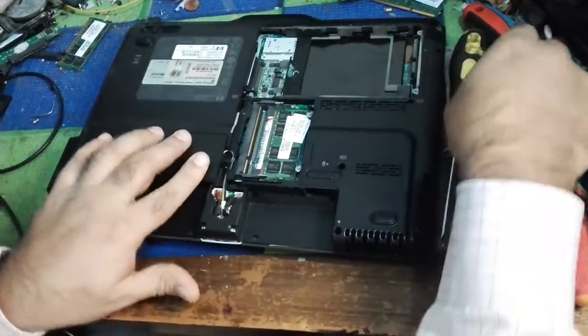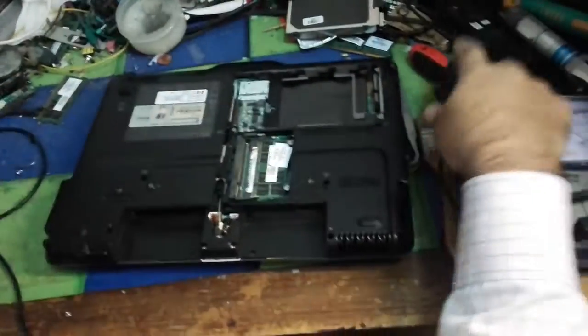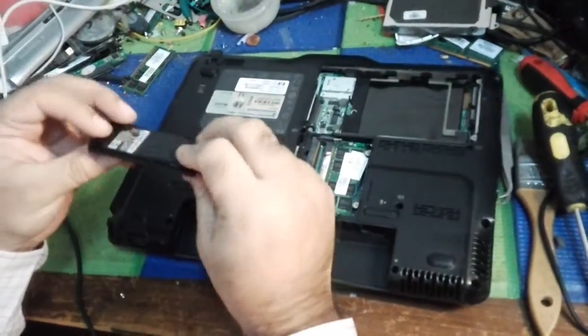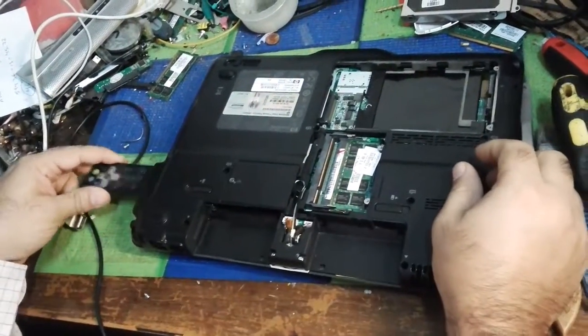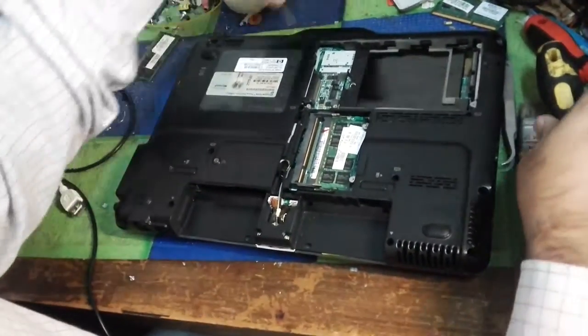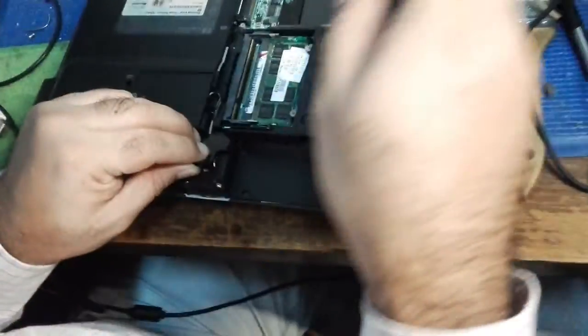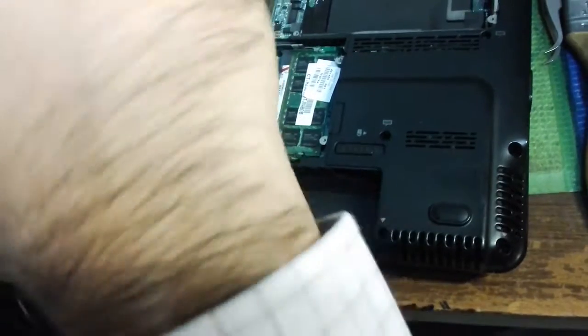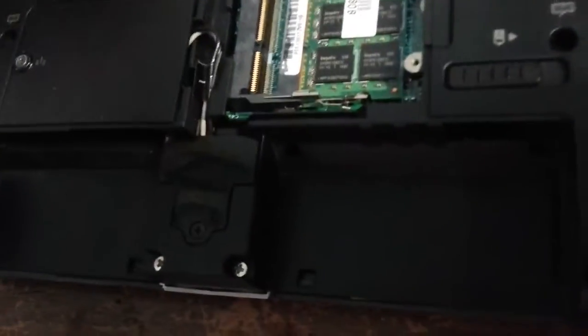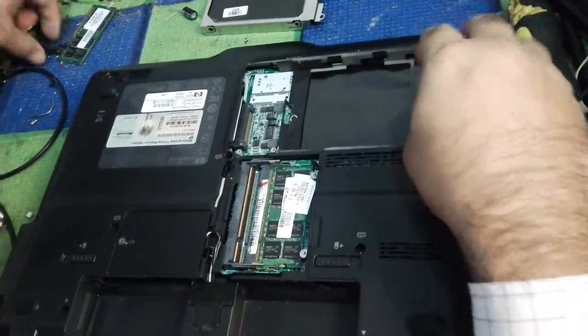All parts are going back — the wireless card and the remote for the DVD. We are putting them back in their own place. This is the CD-ROM cover. There is a small piece on the bottom side — the cover of the jacks — and we put it back. Next are the top covers that we are going to put back again.